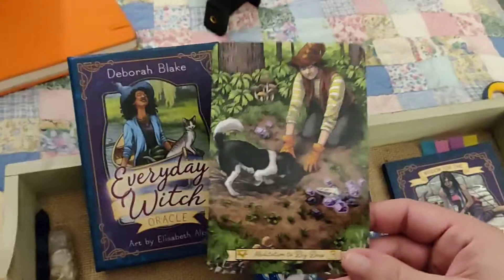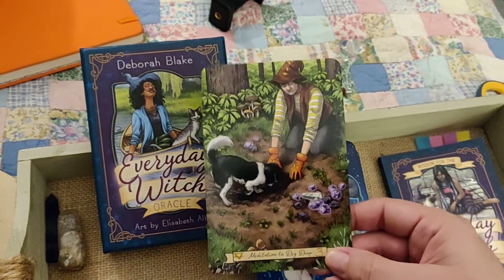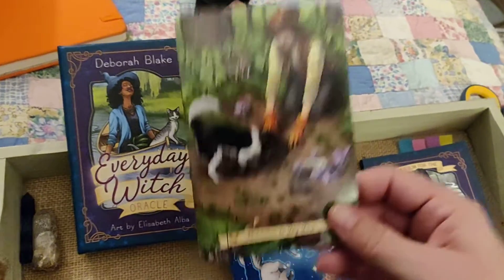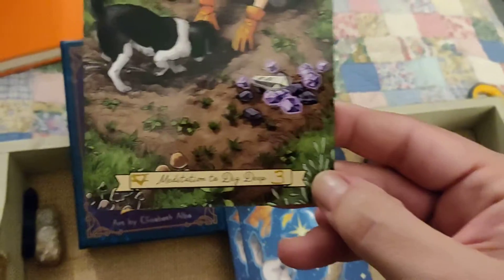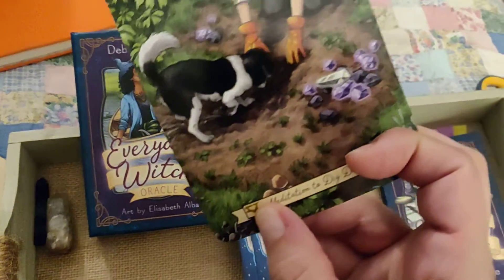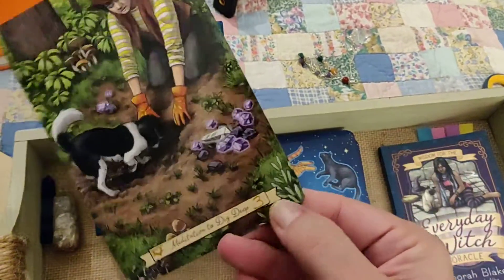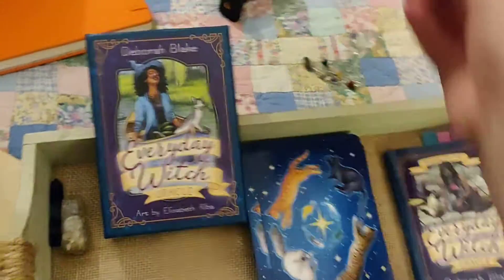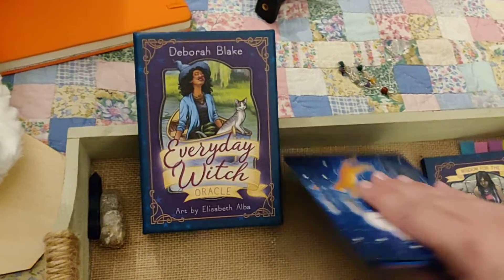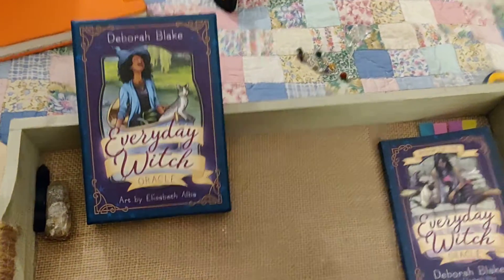These cards are nice because they do have a keyword on each card. However, I added — in gold Sharpie, I don't know if you can see that — the alchemical symbol for the element and the number of the card so you can find it in the guidebook. I also edged these cards.